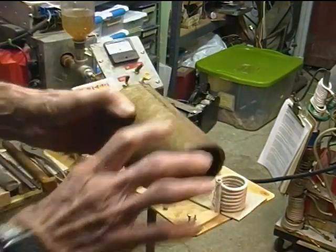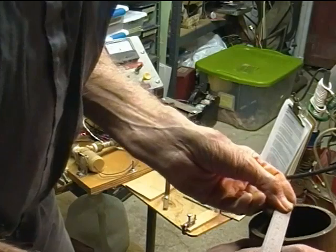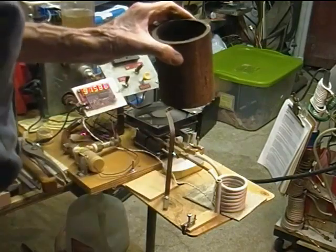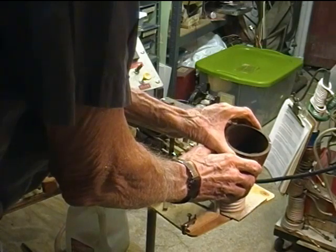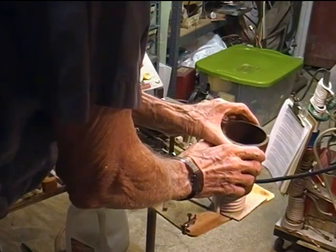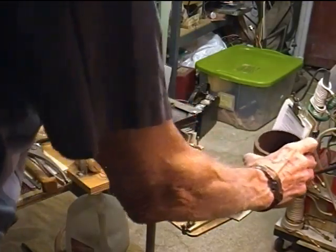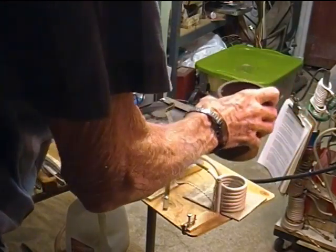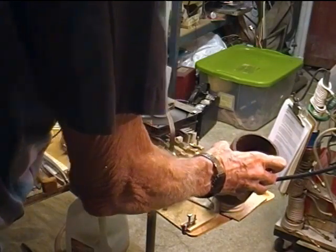I've got this big round piece of pipe here which is three and a half inches in outside diameter. I can't put it over the coil because of the leads, but I'll bring it down and see what effect it has. The current goes from an idle of about six amps up to about 11 amps. Just for fun, putting it beside the coil gives again maybe one ampere.